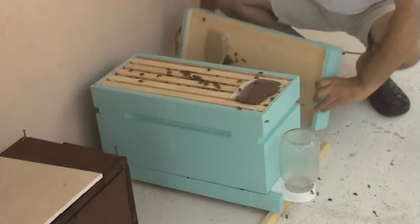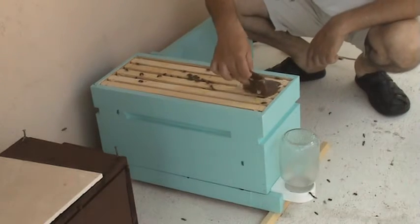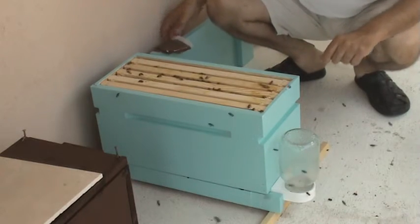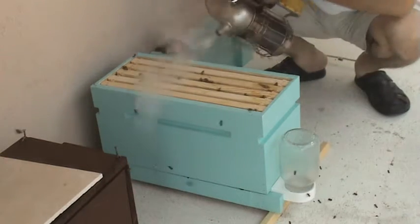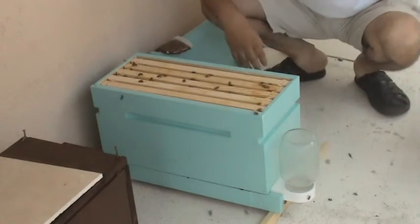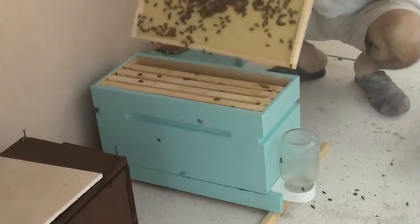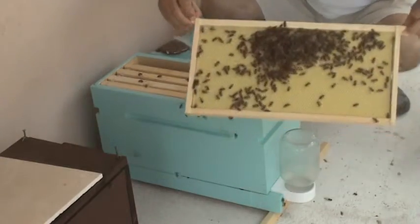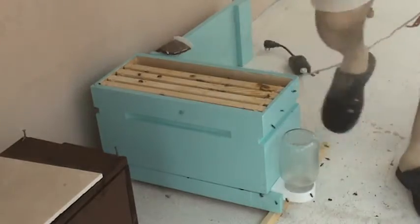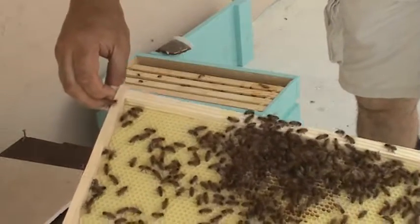They look good — we got some pollen and food here, a couple of dead bees which is okay. We're gonna start from the furthest out to make some space. As you can see, they're building comb even on the last frame. They have pollen on their legs — interesting. I don't see the queen here.